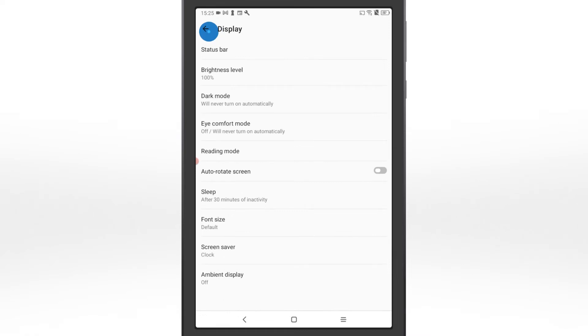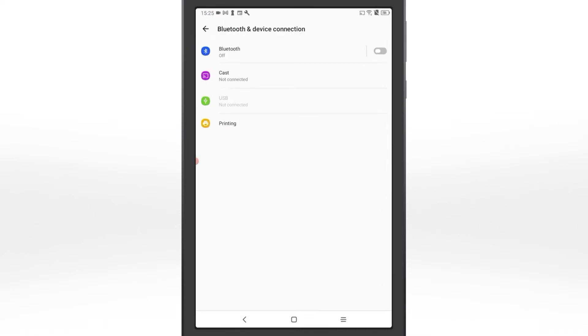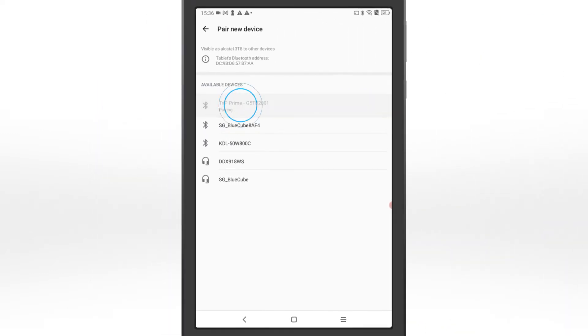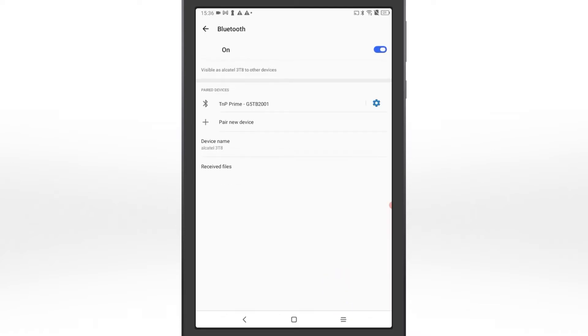Return to the settings menu and select Network and Connection. Turn on your tablet's Bluetooth and your Wavecom tester. Pair your tester to your tablet. Your tablet is now ready to go.